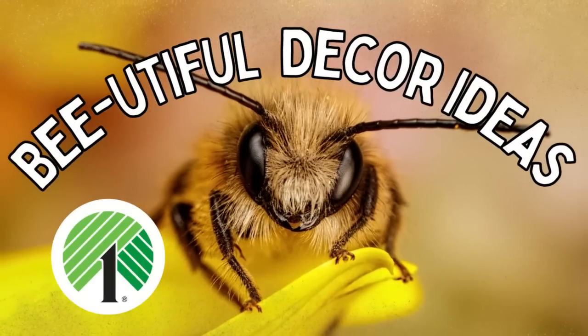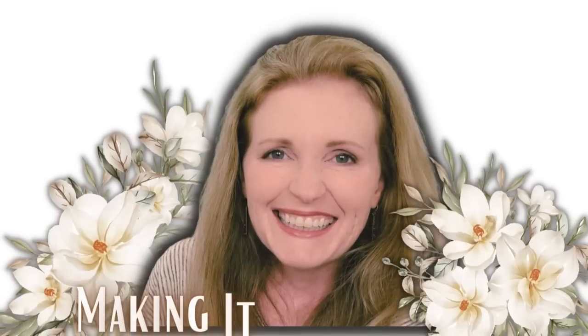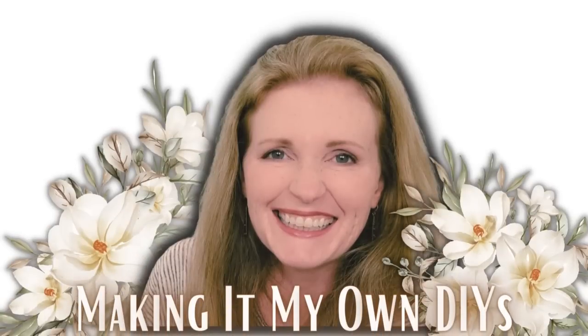Today we're making beautiful Dollar Tree crafts. Keep watching! I'm Brandy and this is Making It My Own DIYs.